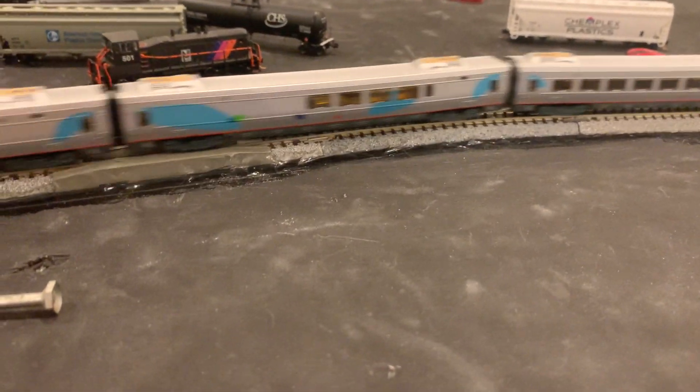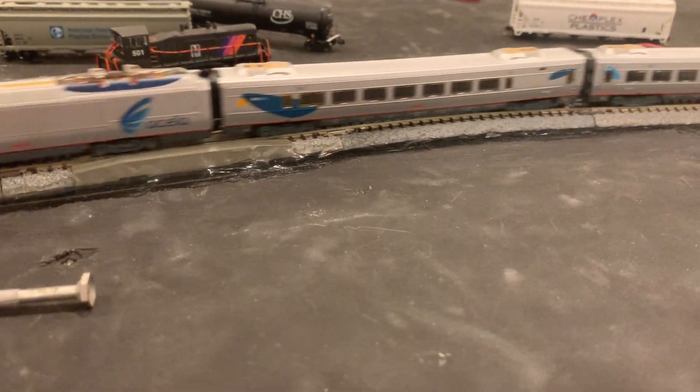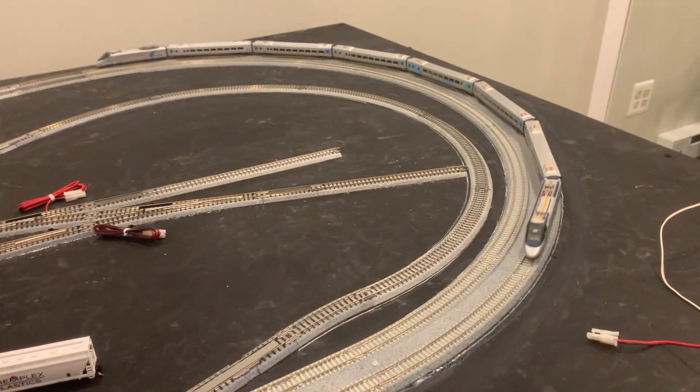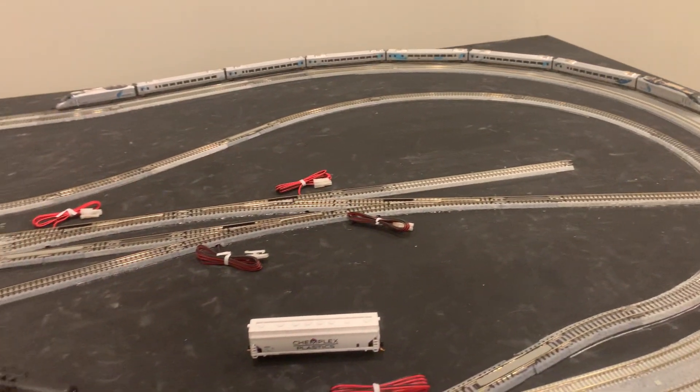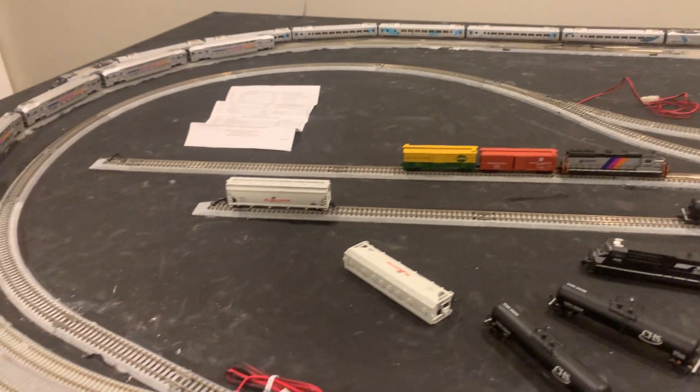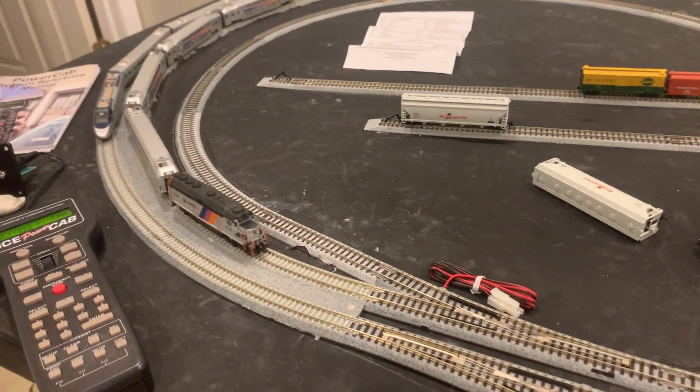It's a beautiful model, but like I've found with many Bachmann models, they may look great but they don't operate so well. You can also hear how noisy it is.